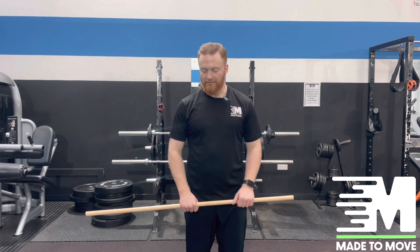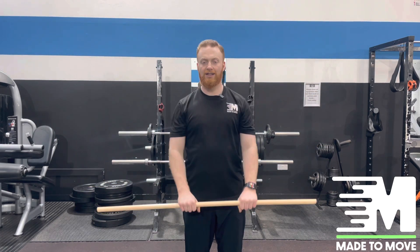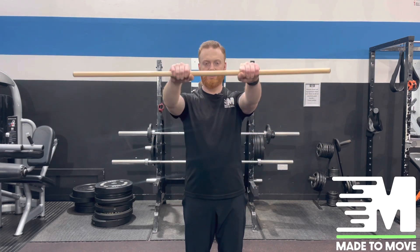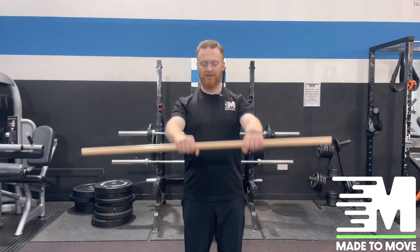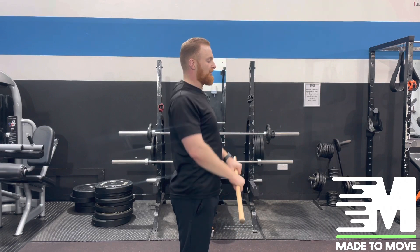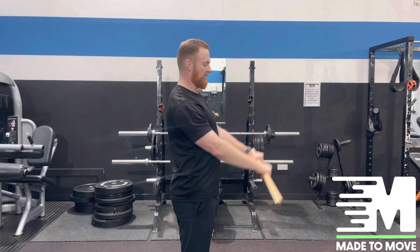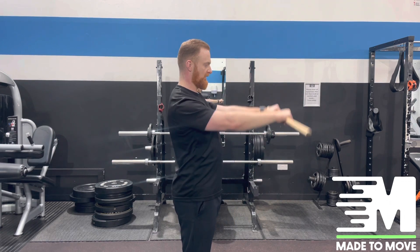With both hands holding the rod, we're going to come up to 90 degrees and back down — nice and slow, keeping our chest open, our shoulders down and relaxed, not hunching them up. Just coming up to this motion here, slowly working our way up.